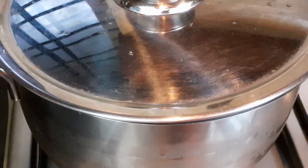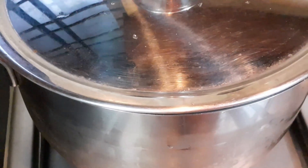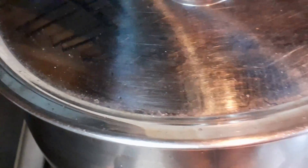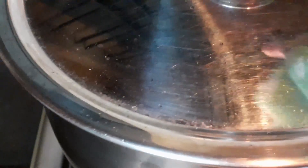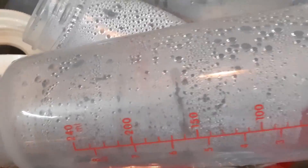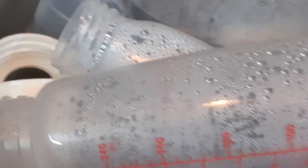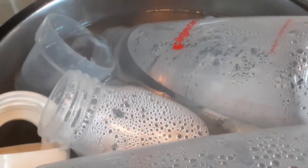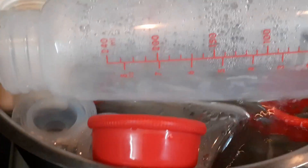Now our bottle is boiling on a high flame. Once it reaches boiling point, then you can reduce the flame. So now it is boiling — you can hear the boiling sound. It has been boiling for around 10 minutes now, which is enough. You can see all of them are boiled — they will float up. Now you can switch it off and let it cool down.